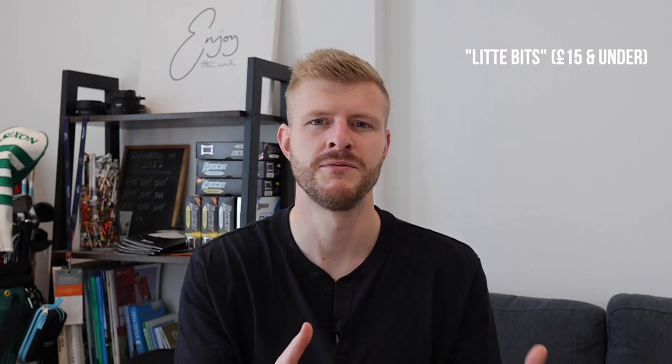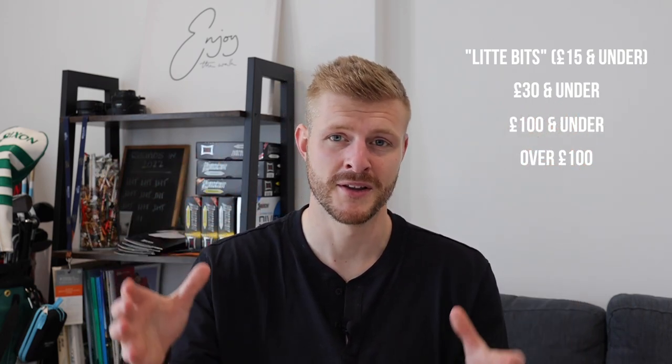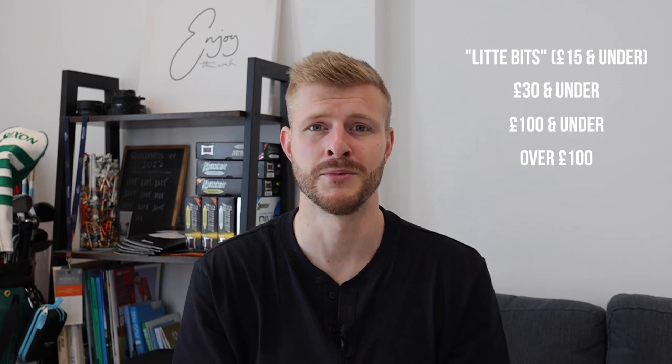Golf gifts — there are so many options out there, but it can be quite difficult to get the right thing. So if you're looking for inspiration and ideas for what to get the golfer in your life, this list may help. I've broken this down into budget categories: £15 and under, £30 and under, £100 and under, and over £100. You can skip through to find your respective budget or watch the whole way through for inspiration.